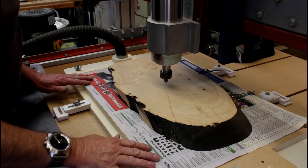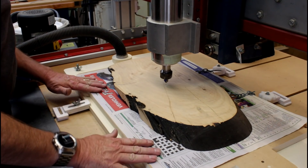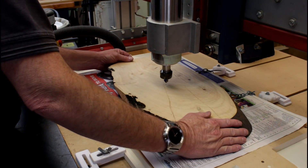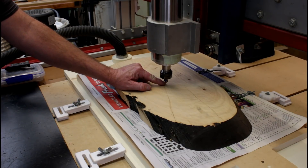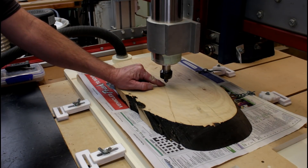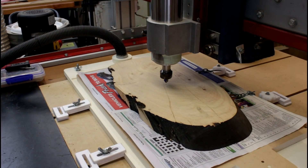Now it's time to put theory into practice. I've put the material down on my vacuum table as squarely as I can — it's looking pretty good. I've marked the centre of my wood and zeroed the cutter to that point. Let's see what happens.